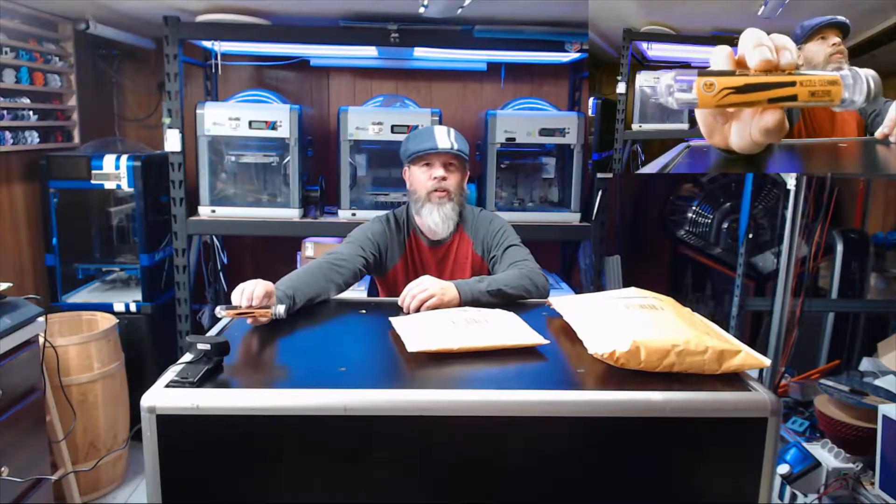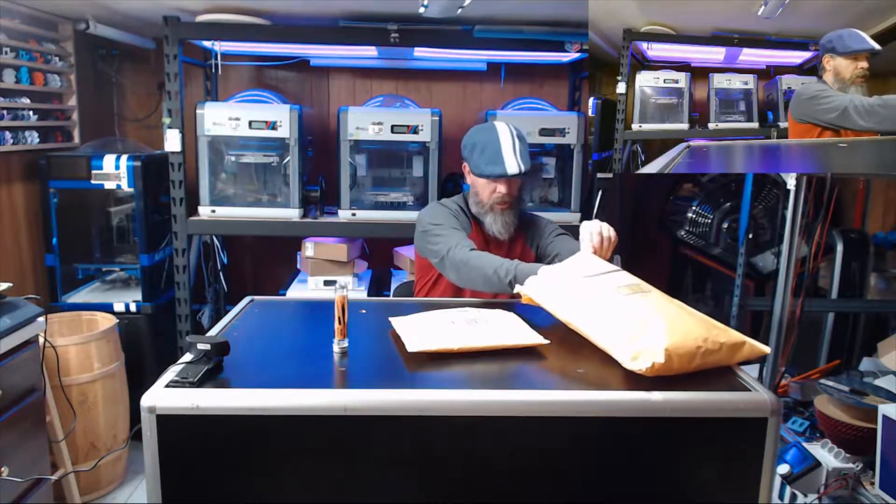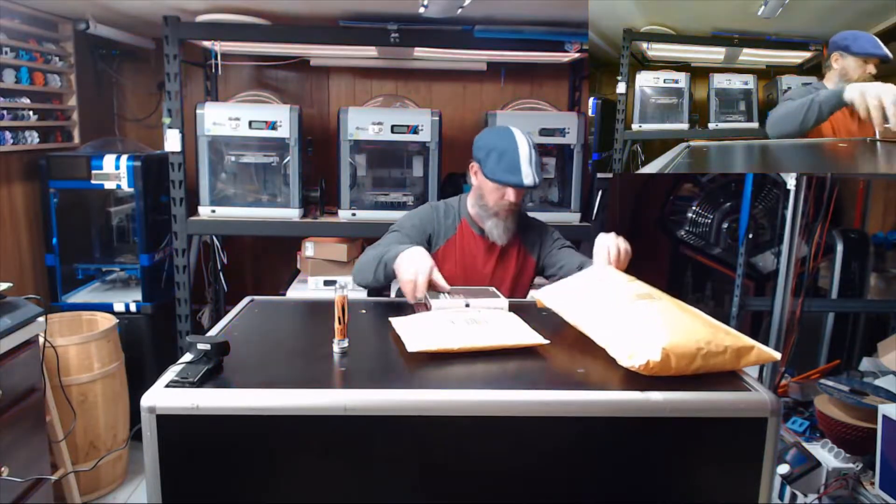Now let's see what I got in this box. I got lots of good stuff in this box.